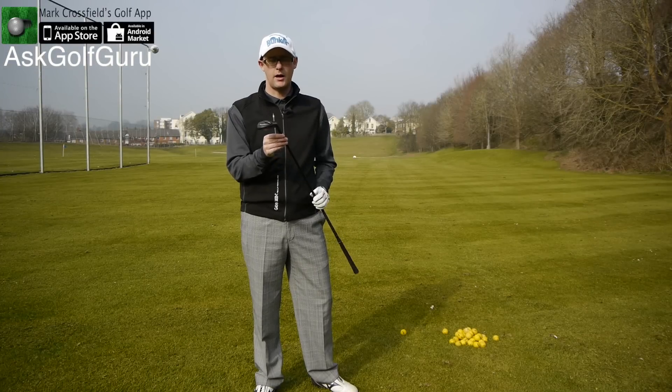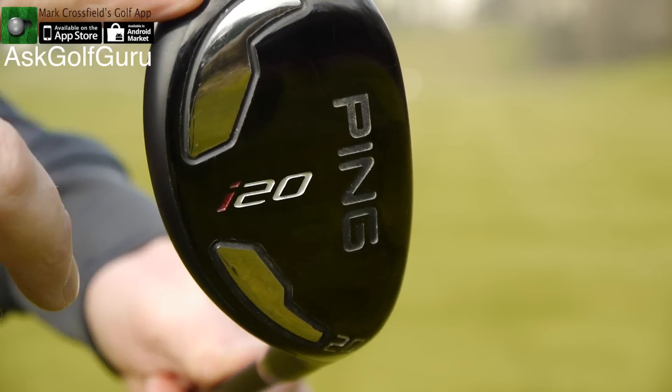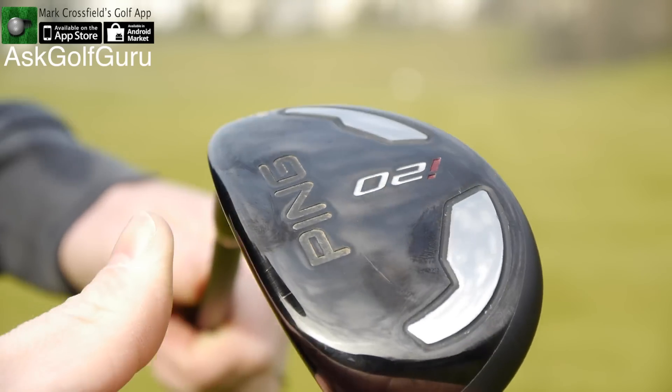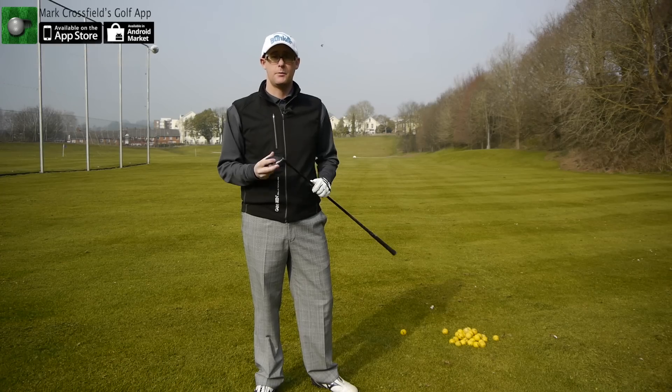Hello, Mark Crossroad here. We've got the Ping I-20 Rescue here in my hands today. Let's give this amazing, black-finished Rescue Club a hit and see what it comes out like.